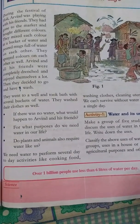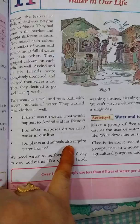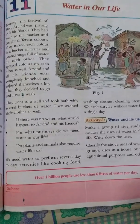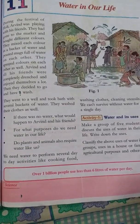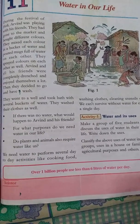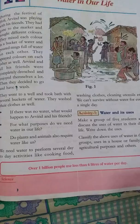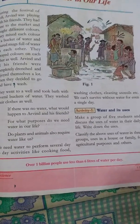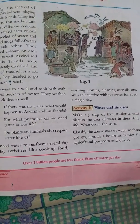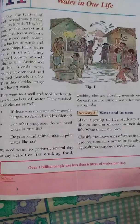This is the most important part: the plants and animals that require water like us. The water will not be used by the water. We have to explain the plants, their parts and functions.